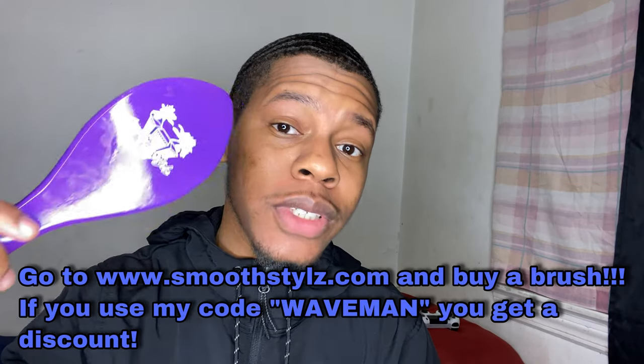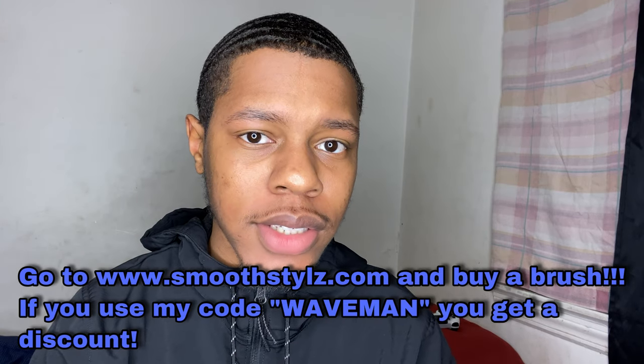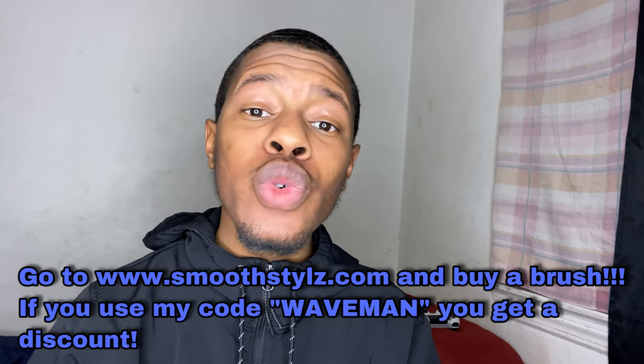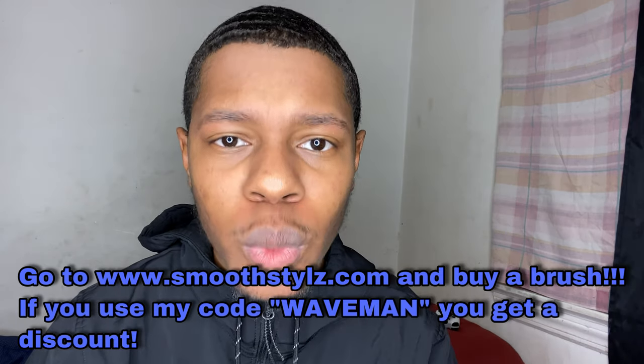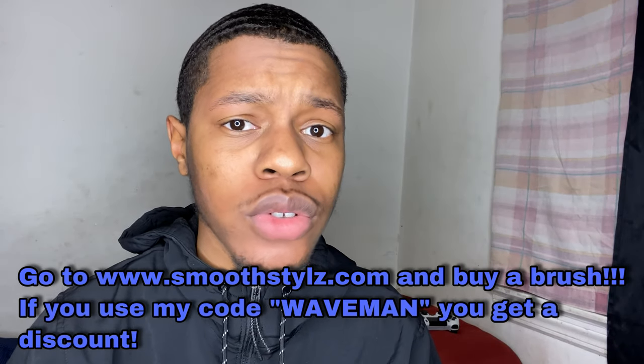It's more about showing love and treatment. First off, you want to make sure that you're starting off with your waves looking nice, because how could you possibly keep your waves looking nice if they were never nice to begin with? Get a brush — the type of brush you get really doesn't matter, but I recommend you get a brush from smoothstyles.com. They sell high quality brushes at an affordable price, and when you use my discount code you get a huge 20% discount.